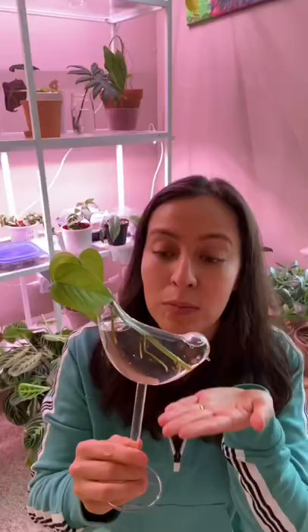Now mine has already grown roots. You'll change the water weekly, and once you have a good amount of roots, you'll pop it in soil. Have a propagated plant.